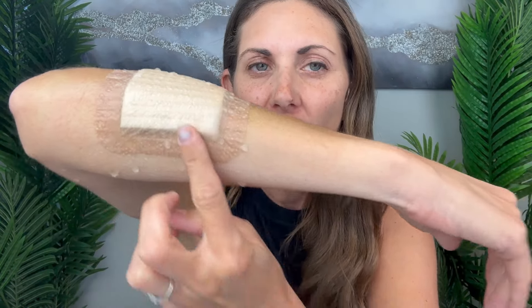I dried the rest of my arm, but you can still see how the water droplets have stayed on the outside of it. So I did get it totally wet. Let's go ahead and take it off.